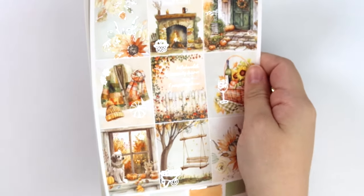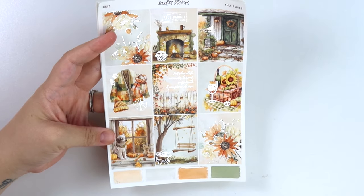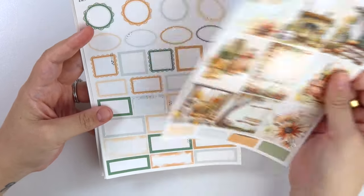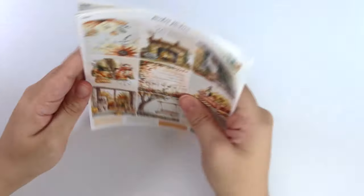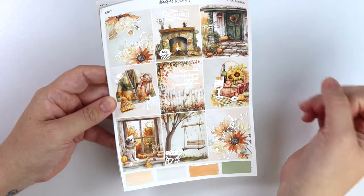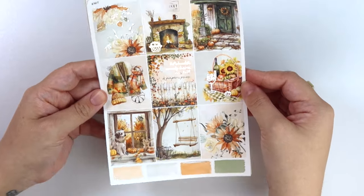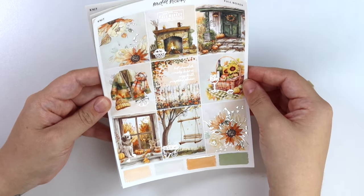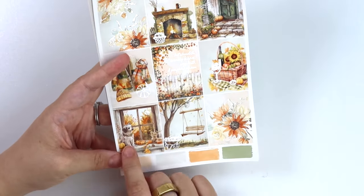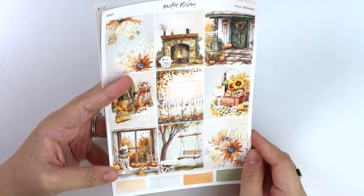First up is the Knit kit. When I first saw this kit, I thought that's going to be champagne gold, I'm going to foil that in champagne gold. And then I thought about it and I felt like it would be really pretty with silver, so that's what we went with. We have some sunflowers here, a fireplace that has a little fall market sign and a basket of pumpkins. A really pretty front door with some pumpkins and foil leaves, a little outfit flat lay. The quote says 'hot chocolate, country leaves, cozy nuts and pumpkins, please.' Really cute basket here with a foil drink and a pumpkin, a dog by the window - so cute - a tree swing and a little foil wheelbarrow, and then another sunflower box here.